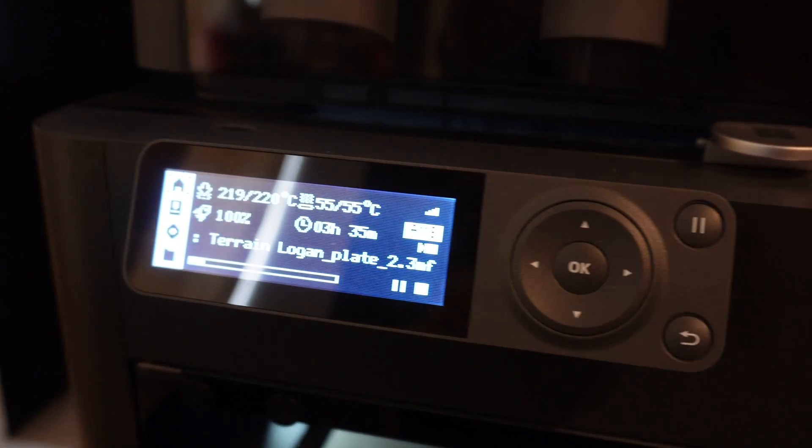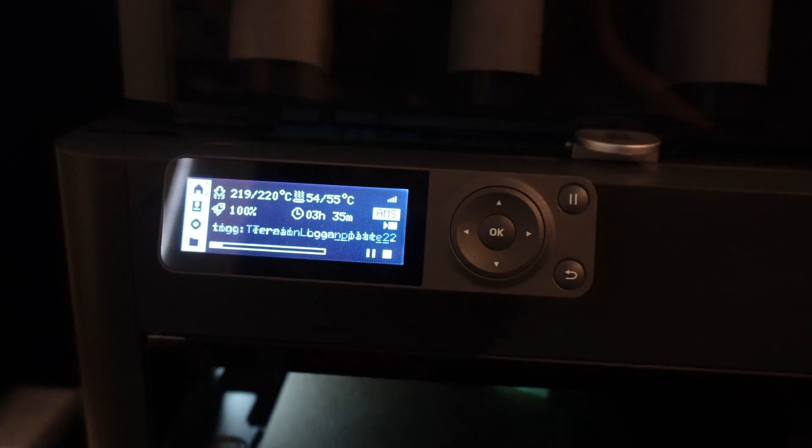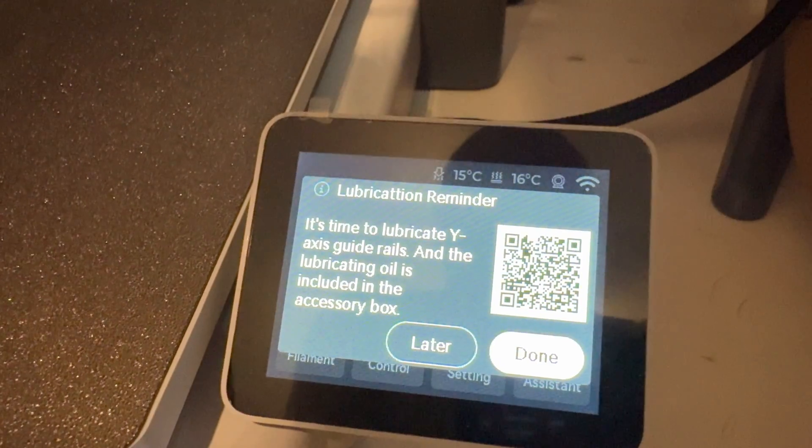One of the big complaints with the P1P or P1S is that it comes with this tiny little Kindle screen. It's not great to interact with, but the saving grace is a really robust phone app and desktop app. I never really got bothered by it until the Bambu Lab A1 came out and had a lovely little screen.